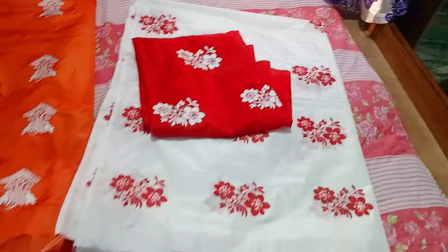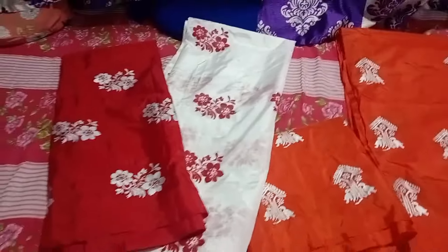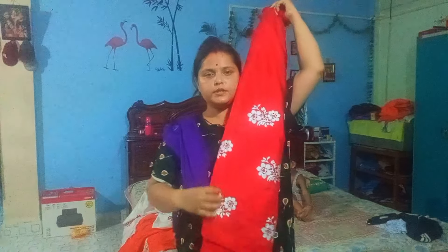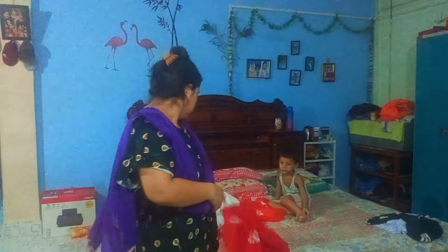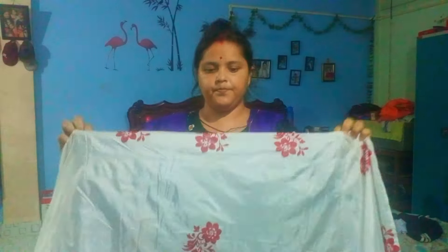Hello everyone, welcome to our activator. I am presenting my products. We have a lot of color — we use red, white, and blue. We see this color; we have 3-4 colors. This color is blue with red, and there is also a Kennedy blue color and white color. It is not very basic.